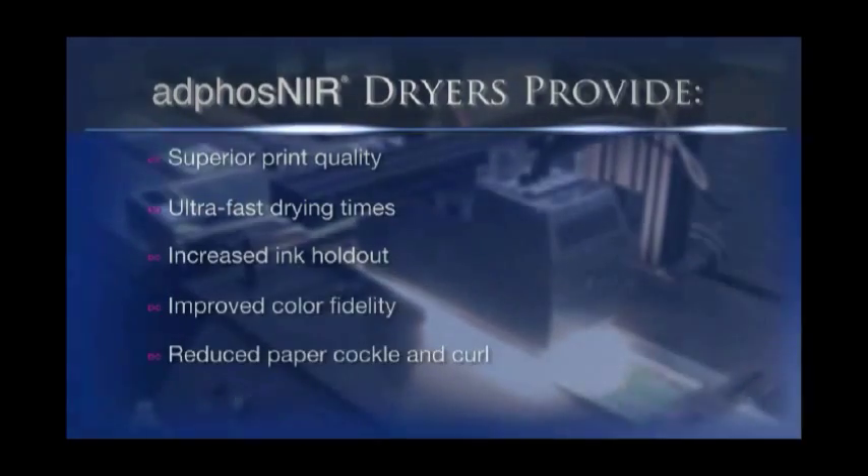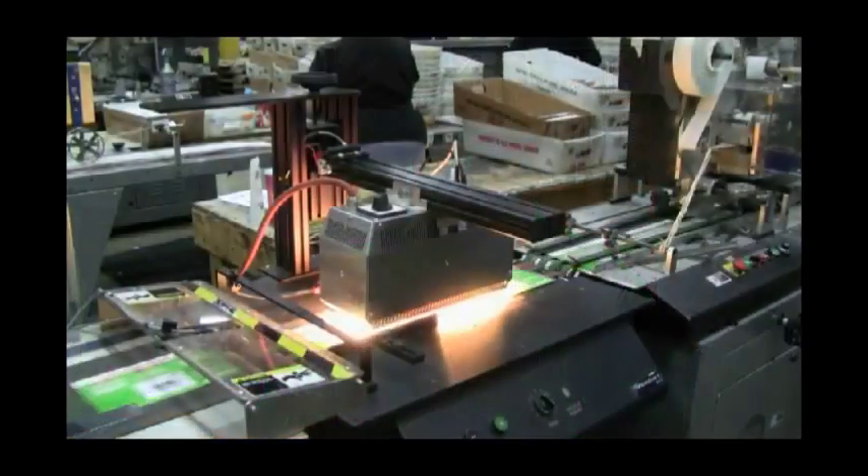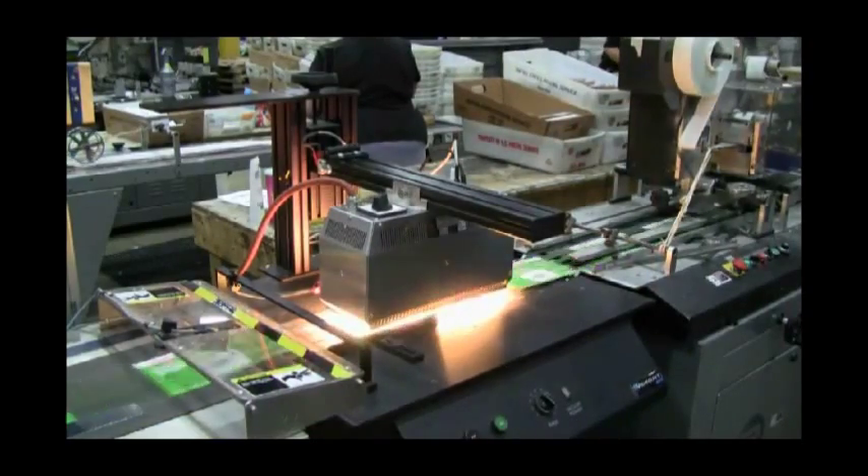The one thing that the Adfos M4 will help us do is printing on plastic cards. Before the M4 was installed, I was limited to running everything on UV inks. UV inks are very expensive, so now I'm able to use a different kind of ink but still achieve the same drying with the Adfos M4.